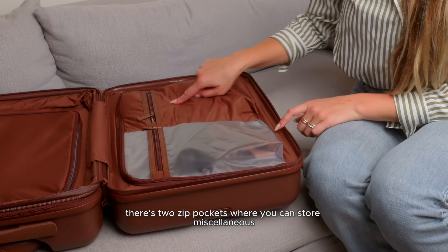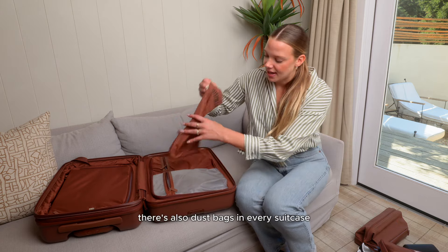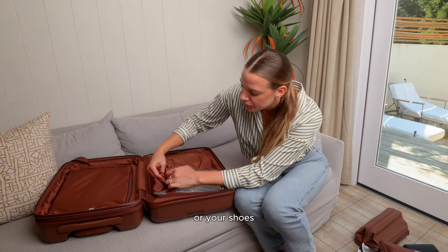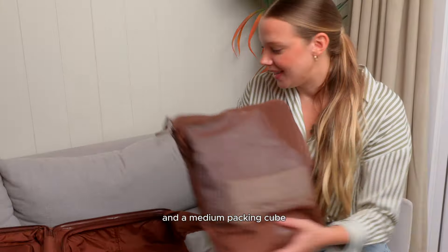On the other side there are two zip pockets where you can store miscellaneous items — socks, sunglasses. There are also dust bags included in every suitcase to put your dirty clothes or shoes. And then there's a large opening where I fit a small packing cube and a medium packing cube.